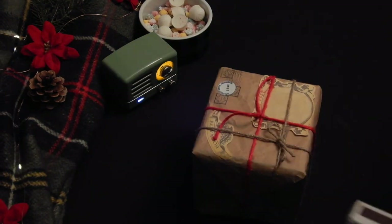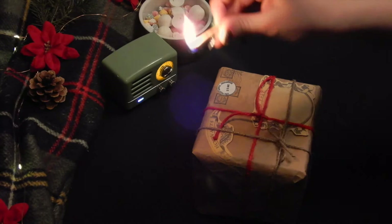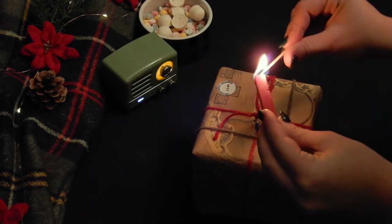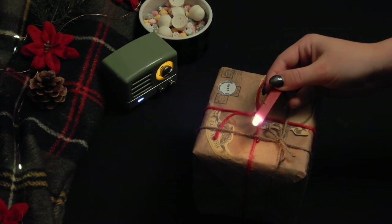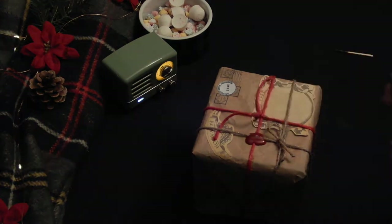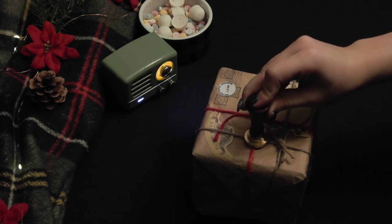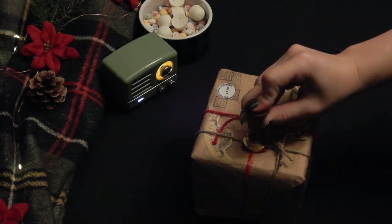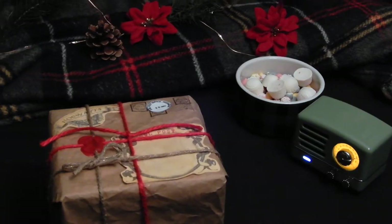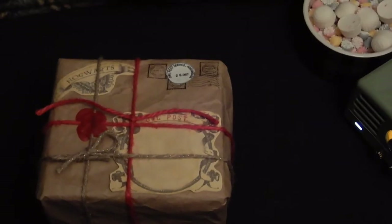As a final touch, I added a wax seal to keep everything closed. And there you have it — an owl post Christmas present.